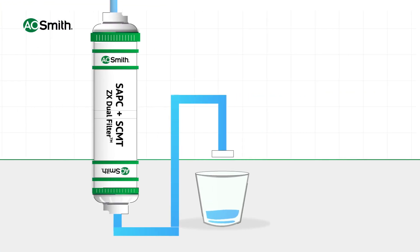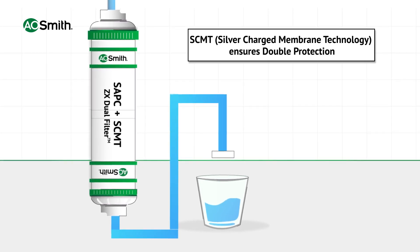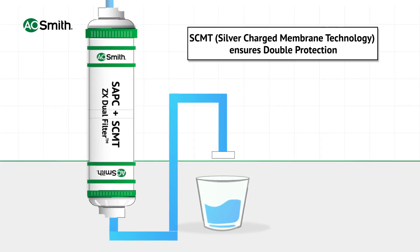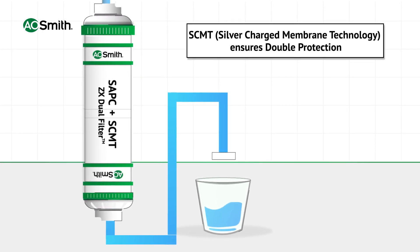Finally, the water passes through silver charged membrane technology. This filter has silver particles which prevent microbial contamination and protect water from various secondary contaminants.